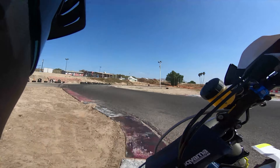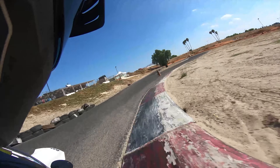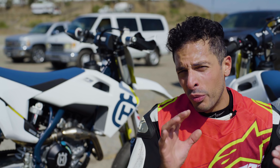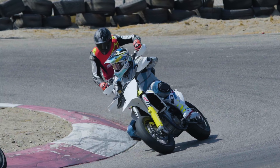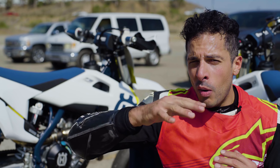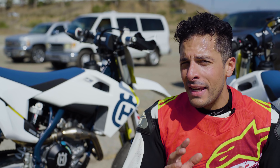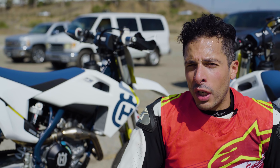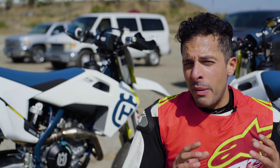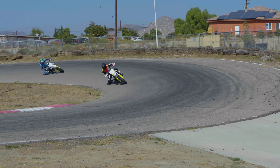The suspension works really well. The rebound circuit is quite sensitive — add a clicker or two to that setting and you can really notice a difference in how the motorcycle responds when it hits a bump and how it rebounds from the stroke. Air suspension doesn't work so well on dirt, but on the pavement it works phenomenally, and it's a good setting for supermoto.